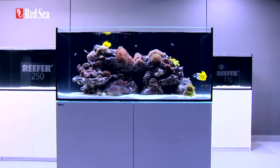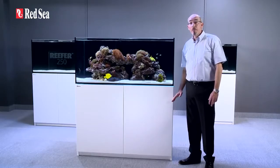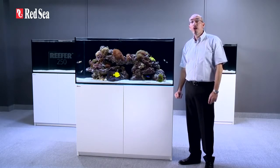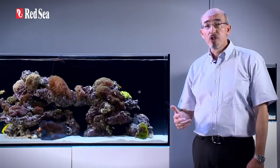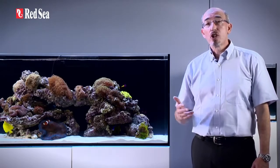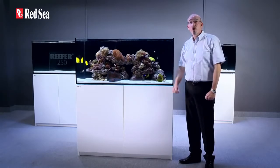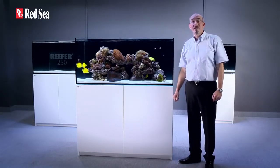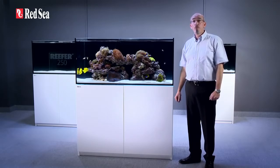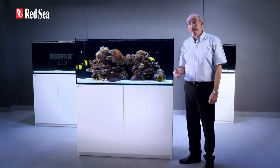The reefer system is a new concept in that it includes the aquarium, the cabinet, sump, and a fully integrated water management system, while allowing a personal preference for all of the other equipment such as lighting, skimmers, circulation pumps, and controllers. The reefer is based on many years of experience in designing, building, and maintaining reef aquarium systems, and incorporates many of the technologies originally developed for our all-in-one Max systems.